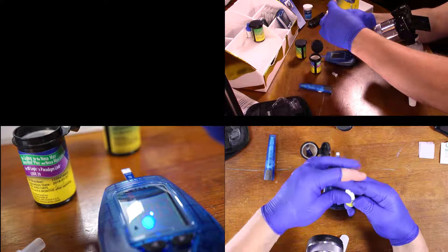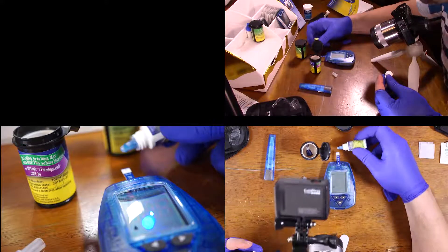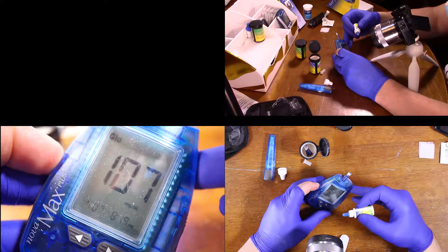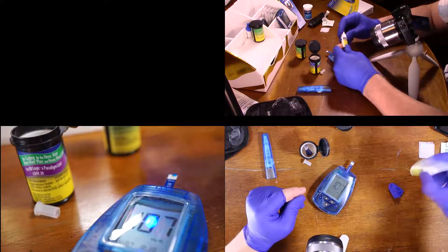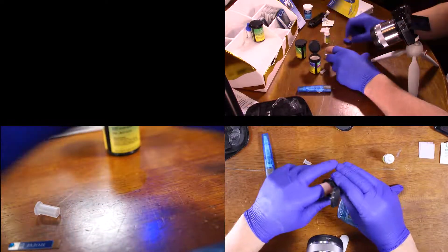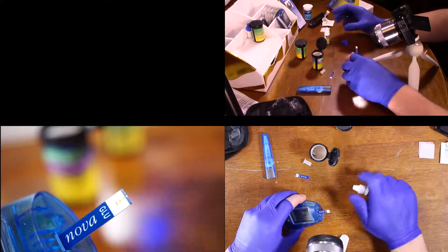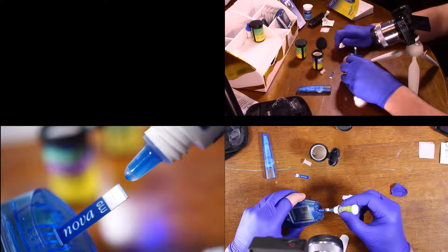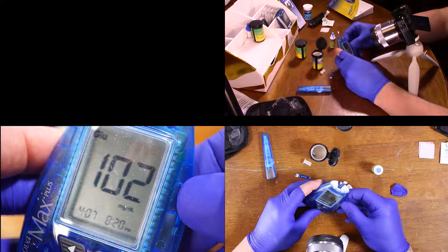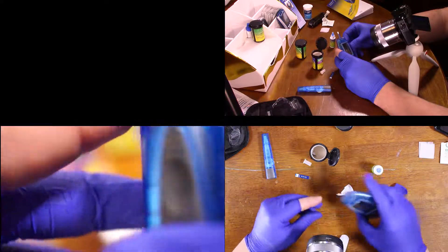Let's get a control solution reading. Let's shake it up and then go ahead and put it in here. I think what we're supposed to do is be pretty close to 100.